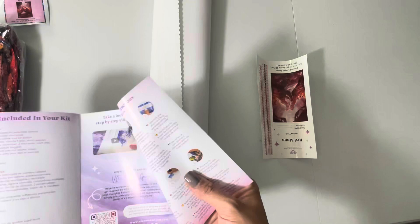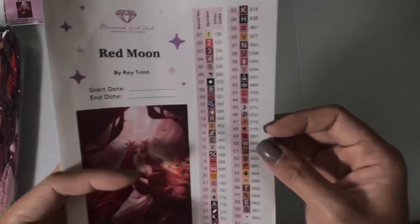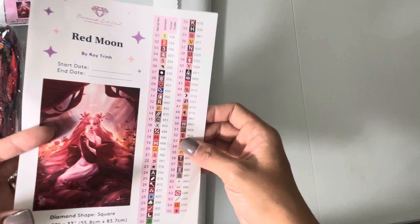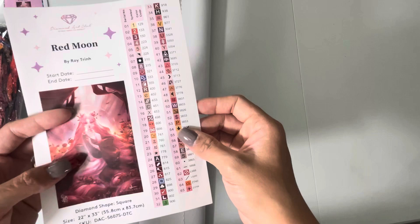Over here you'll have a bigger picture of your painting with a start date and end date — and there she is, Red Moon. You also have your legend here. What I love about Diamond Art Club is that these are pre-cut stickers, which makes it easier for kitting up. You just stick them on whatever storage containers you'd like to use.